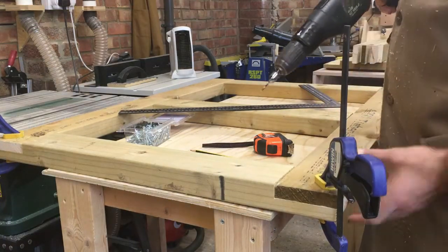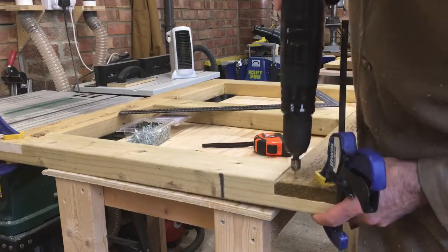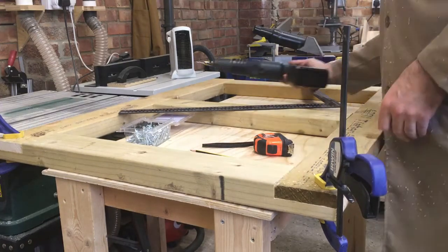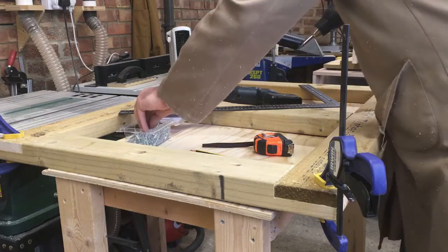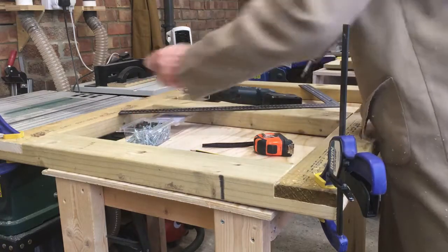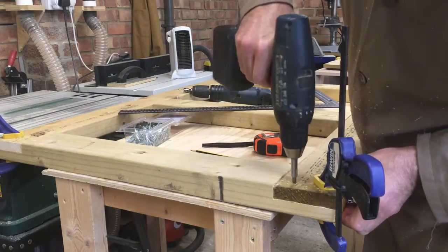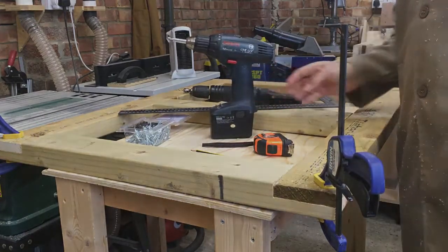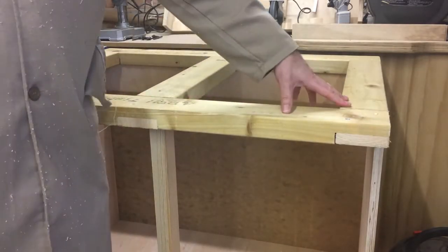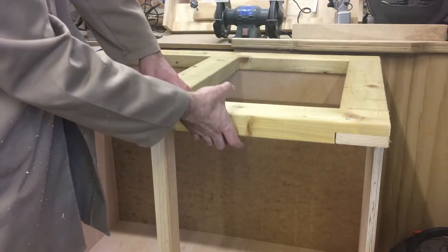Two screws in each of these corners is going to be plenty strong enough to hold this frame together. The frame is now all screwed together. We've got a nice overhang on the front here so when we want to clamp pieces to the worktop we've got something nice to clamp to.